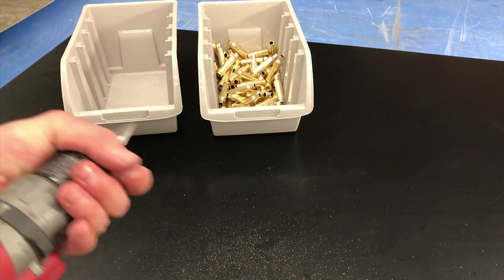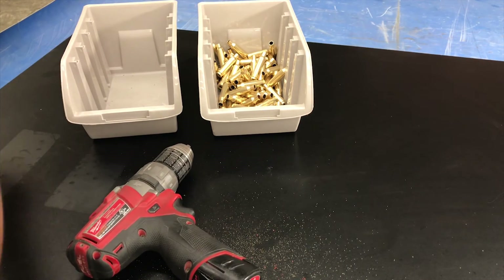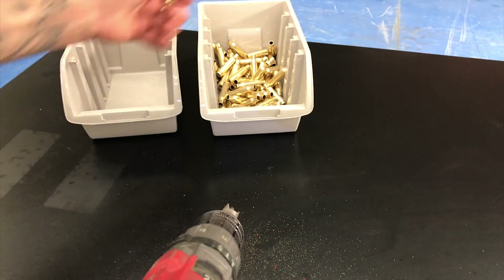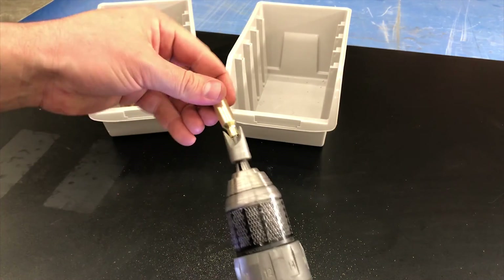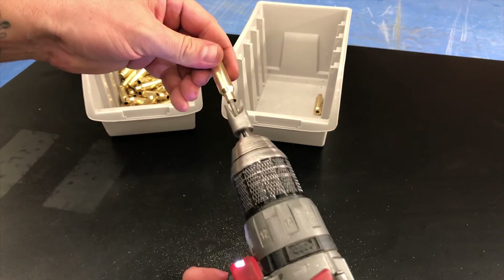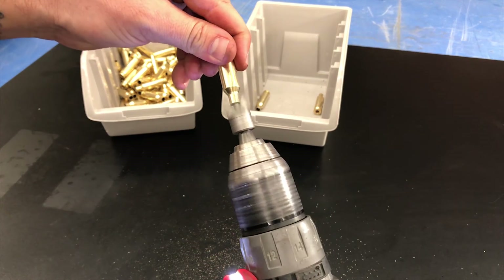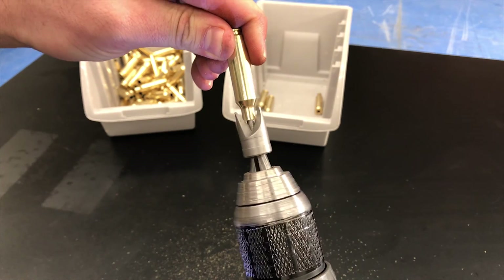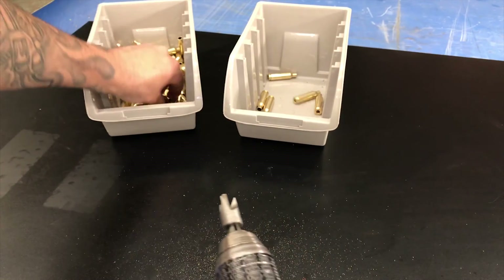After you've deburred all the insides, let's move on to the outsides.